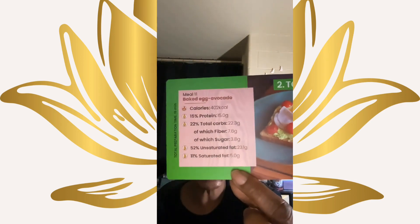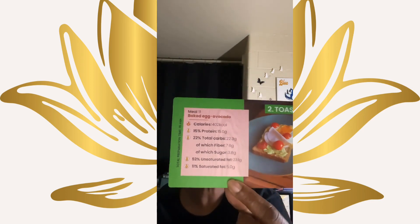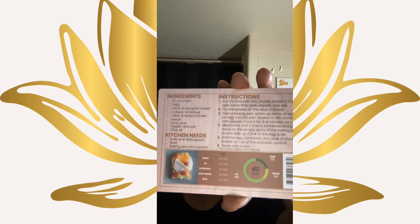Then we get into the toast section. That looks good — it's a baked egg avocado. On here, of course, it gives you all of your carbs, your protein, your fibers, and everything that will help you in each one. And here go the ingredients right here. That looks so satisfying.